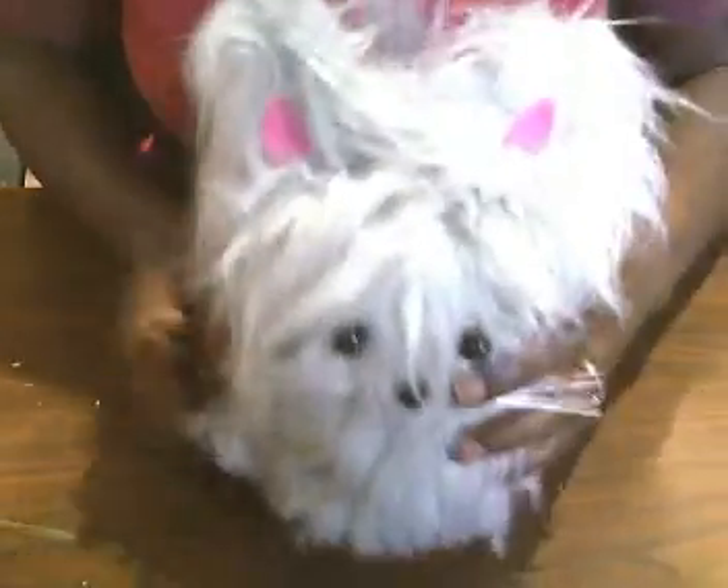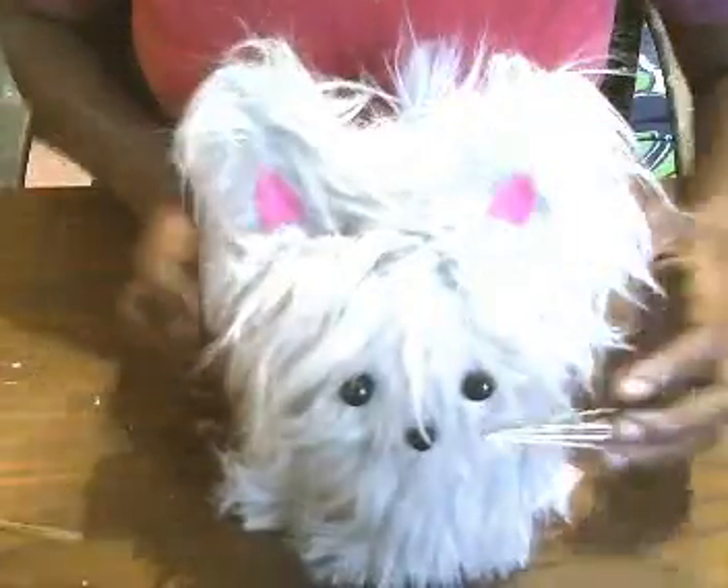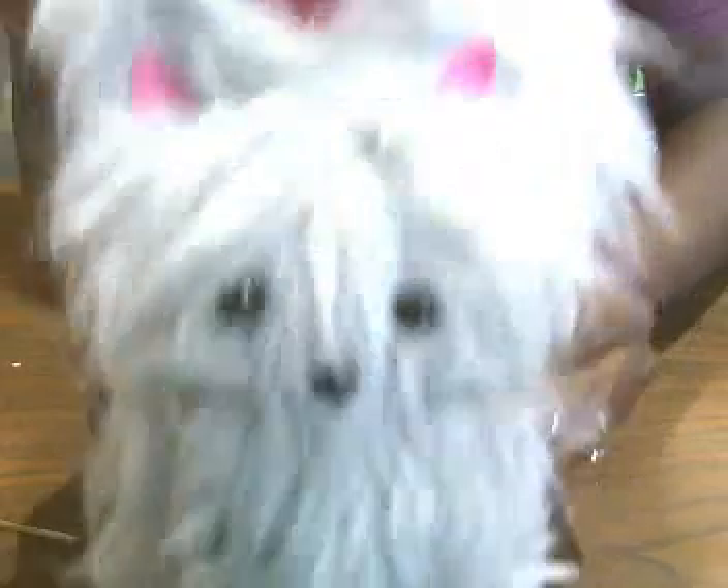And here it is from the front. And here she is from the back — or he, or whatever you decide you want it to be.